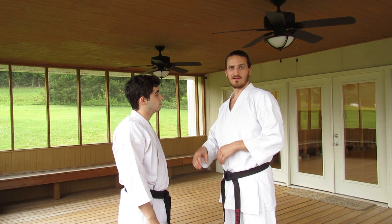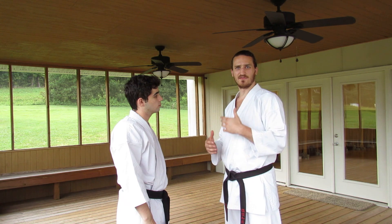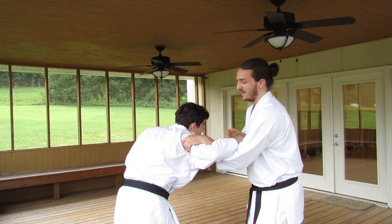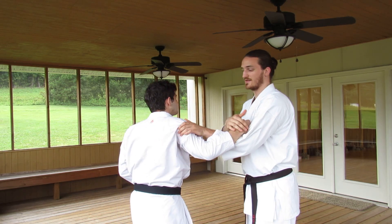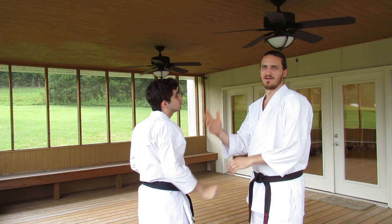If you have a sequence of kata that involves three consecutive hikiuke, you can combine the same applications: start by moving to the outside using the arm hook, then add a takedown with the knee as the third hikiuke, or move straight into the third being a throat grab from there.